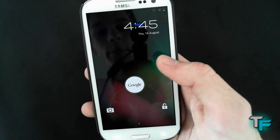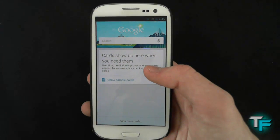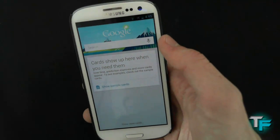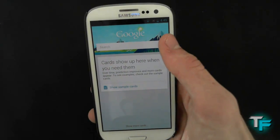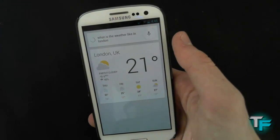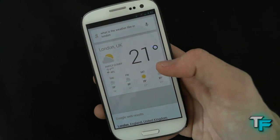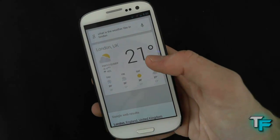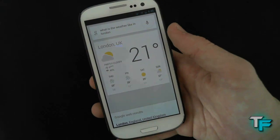Now we're going to go to Google Now — swipe up and it goes straight in. This is really good; I'm actually really impressed with this. It's much better than Siri and all of that stuff. You can comment what you like down below, but you will see for yourself it's much quicker than Siri. I like the simplistic look. So I'm just going to ask a simple question: what is the weather like in London? It's 21 degrees and partly cloudy in London. It's got a really nice tone — it's not robotic like Siri; this gives it more of a human voice.